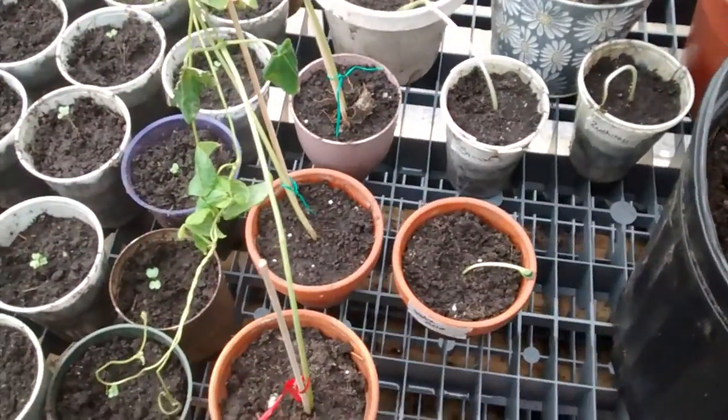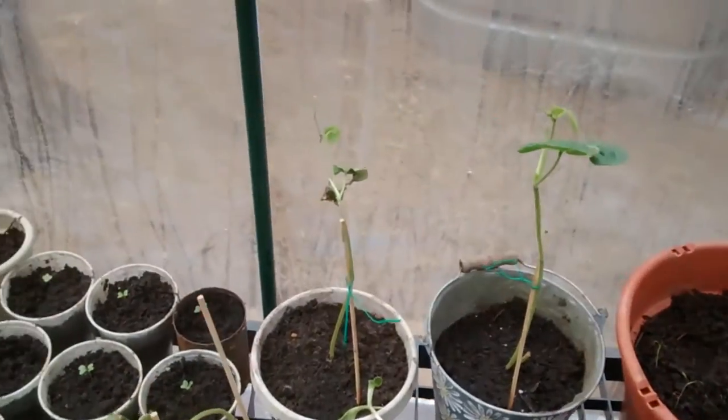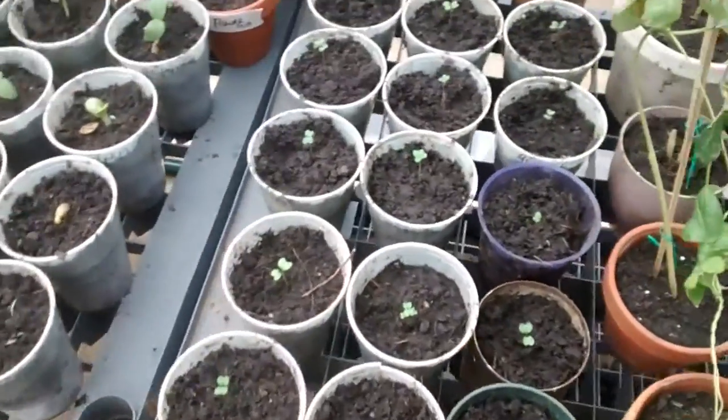We have watermelon, squash, zucchini, green beans, and these here are all broccoli.